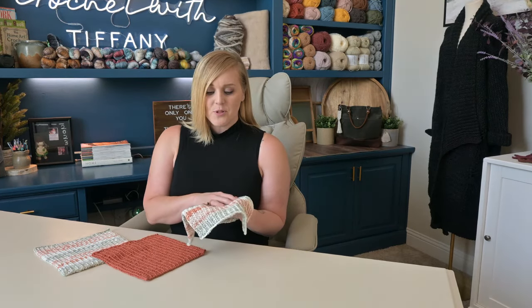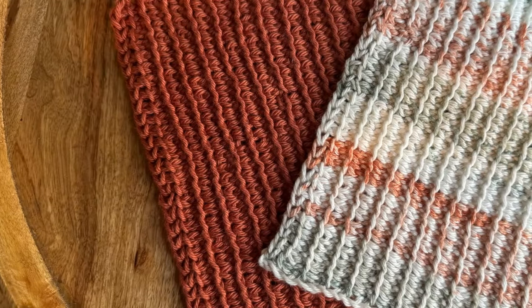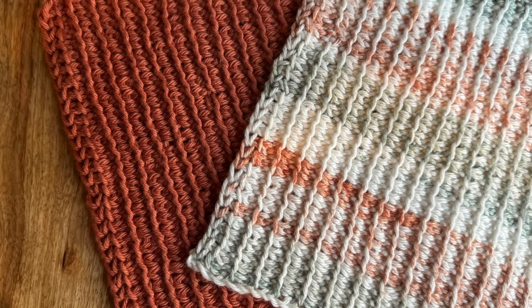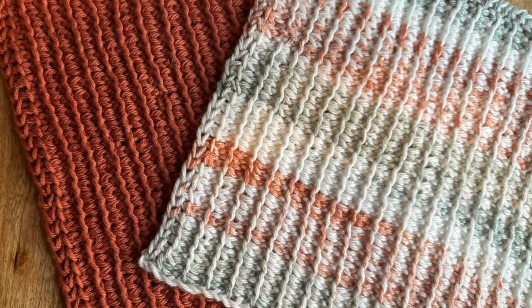I love crochet washcloths. They are a project that works up really quickly and they give you that feeling of accomplishment and satisfaction that is so incredibly rewarding. However, I wanted to come up with a crochet washcloth design that had a lot of intention behind it, such as the color. I wanted to pick specific colors that gave off the vibe I was looking for, were aesthetically pleasing, and would also look good in my kitchen, and not just colors that look good on the shelf in the store.